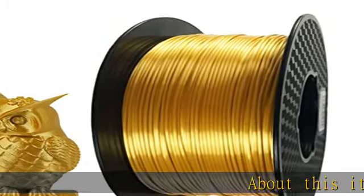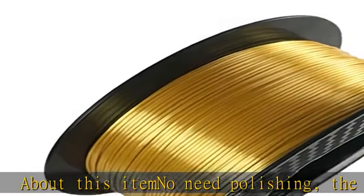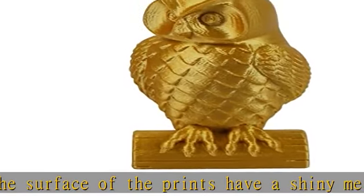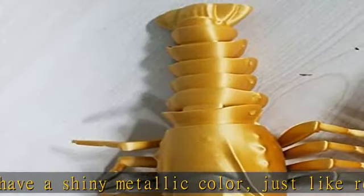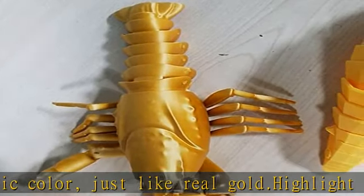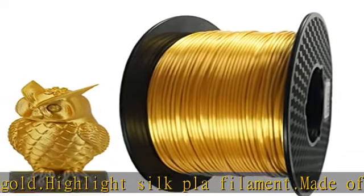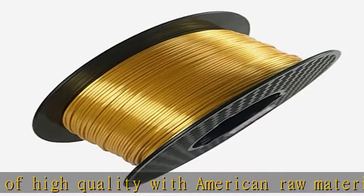About this item: no need polishing — the surface of the prints have a shiny metallic color just like real gold. Highlight silk PLA filament, made of high quality with American raw materials. Easy to print, supports almost all FDM 3D printers on the market. For better printing effect, recommended print speed 30-45 mm/s. Industrial and scientific additive manufacturing products, 3D printing supplies, 3D printing filament. Check the description to get this product today at the best price.